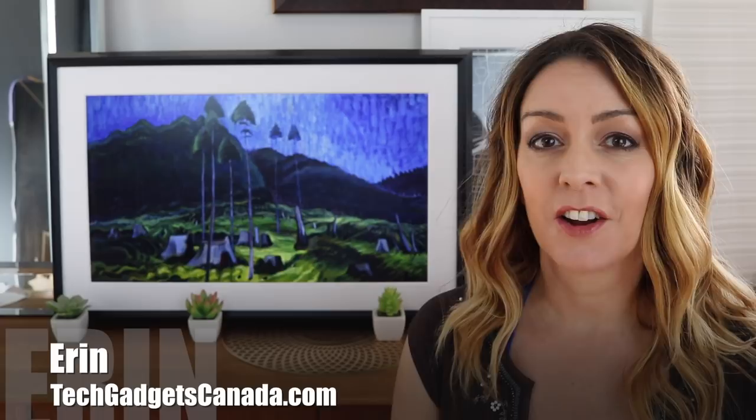I get to review some pretty fun gadgets and I recently had a chance to try out one that can make your home more beautiful and more connected. I'm Erin from TechGadgetsCanada.com and this device is Mural. It's a smart connected art display that can show off a wide variety of paintings and photographs either from old world masters or your own snaps. I had a chance to spend a few weeks with Mural in my home for testing and review, and this is what I found.